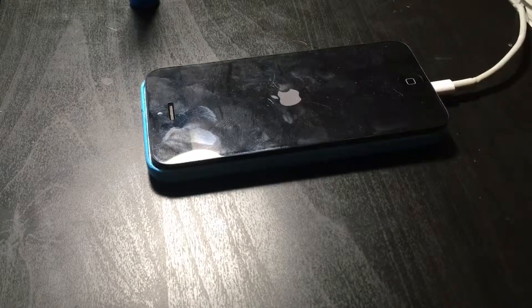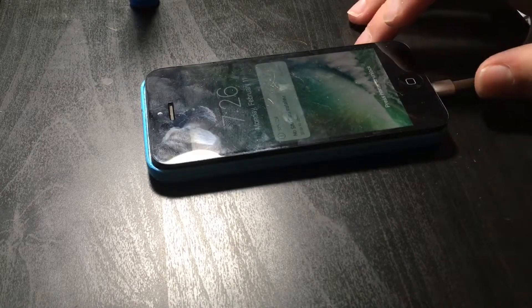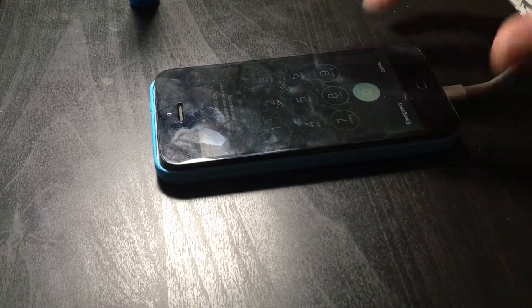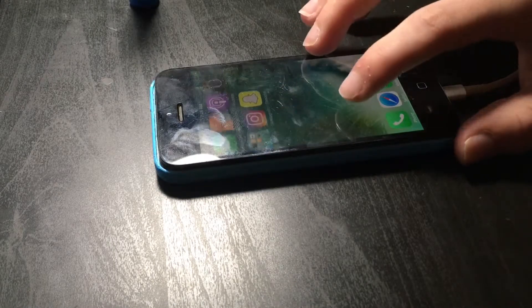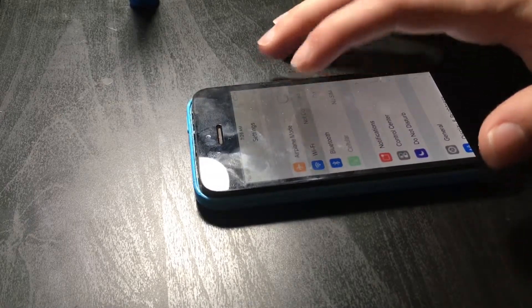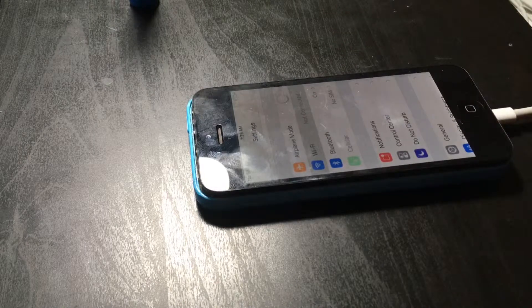It just vibrated — any second now, here we go. Please enter your phone password. SIM card not installed. The passcode is zero, zero, zero, zero, zero. We're in! I don't even know why I said that. There's his name — let's pretend that never happened. You never saw his name.